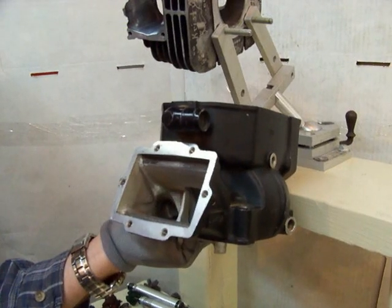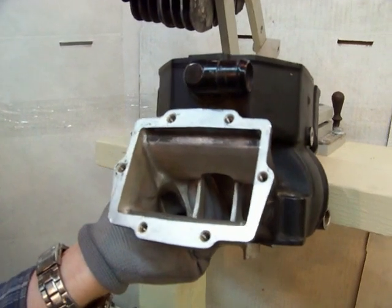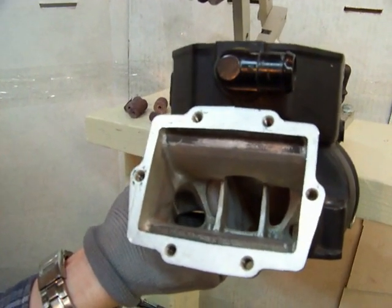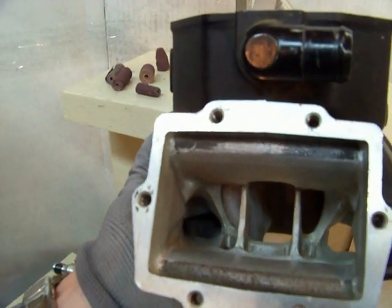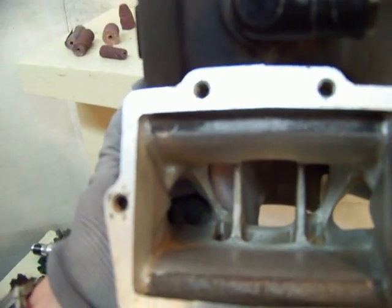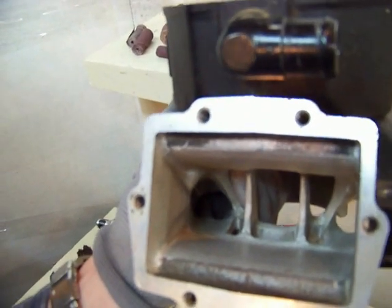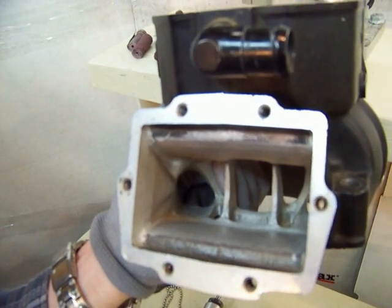Hello and welcome to Porting Tips from CC Specialty Tool. You can find us online at ccspecialtytool.com. Today we're going to go over the textured finish on an intake. There's a lot of talk on forums and advice columns about how you should have a textured finish on an intake, but there's very little actual evidence or images to show you what that should look like. So we're going to do that today.